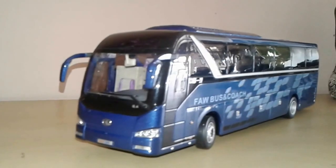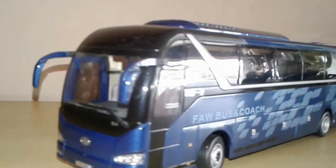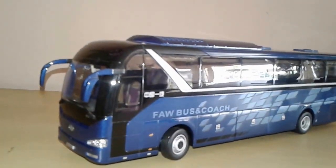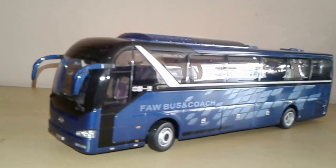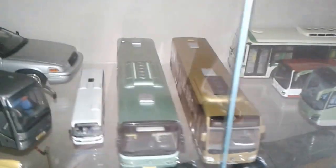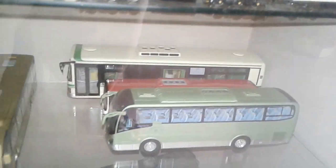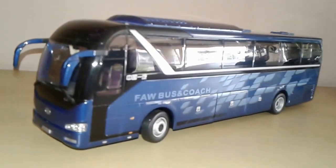In 1:32 scale, it's quite a big scale. I have one more 1:32 scale model, and most of my buses are in 1:43 scale. As you can see, these are all 1:42 to 1:43 scale — the Volvo is there. Thanks for watching, have a good day!